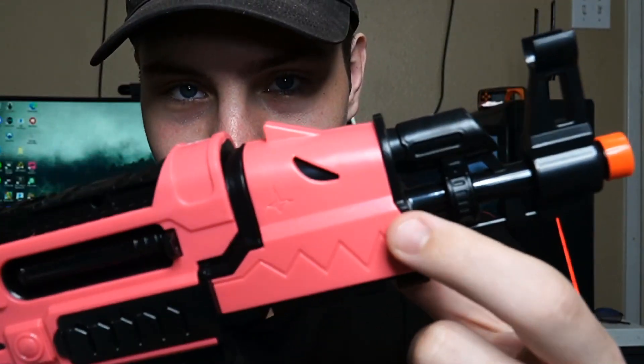It's really small — you can't even really use the stock, but you can use it as a little pistol. It looks good. There's even like a little shark thing on the end here. If you guys can see, there's an eye and there's the mouth.